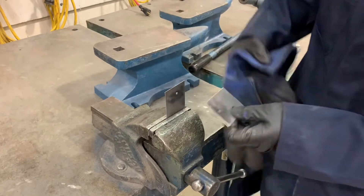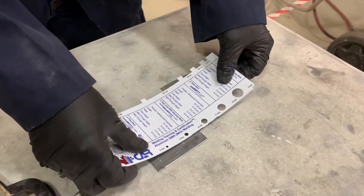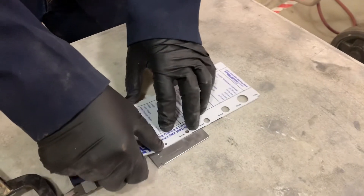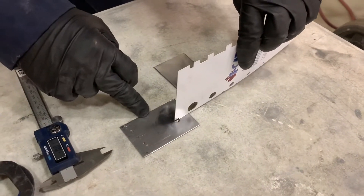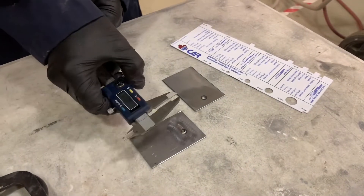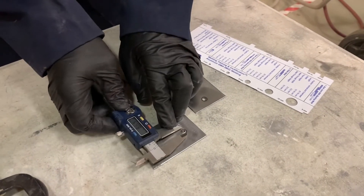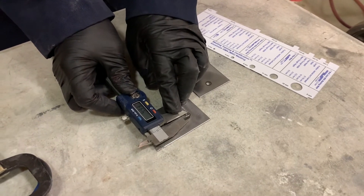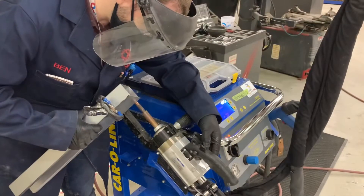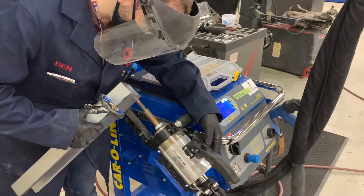To test your spot weld you can do a twist test, as seen in the vise. We then take the panel and go to the nugget that is pulled out and measure the size of the nugget. This piece of plastic is from ICAR and depicts the correct sizes. We can also use the calipers to measure the nugget — a width of approximately five millimeters in diameter.